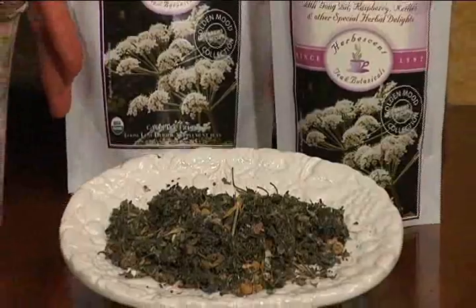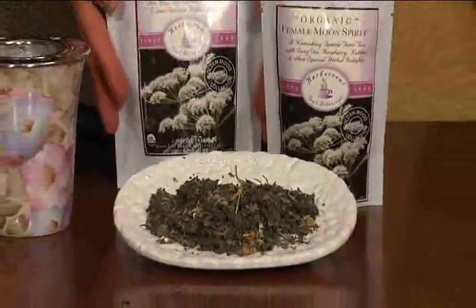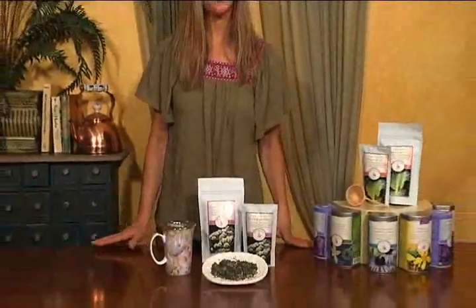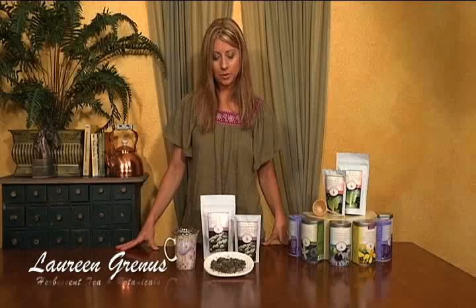Here we have Female Moon Spirit Tea, formulated for all phases of female reproductive health. You may find this tea very soothing for menopause, PMS, and menstrual discomfort. It has a wonderful flavor with mint and a little sweetness — a very soothing, supportive blend.